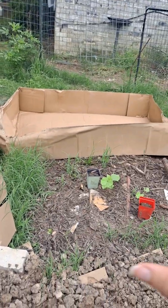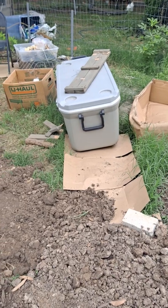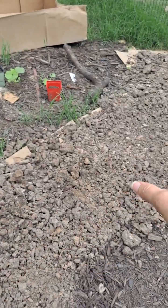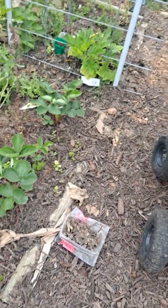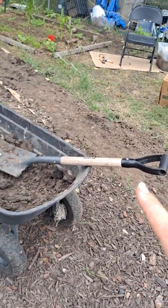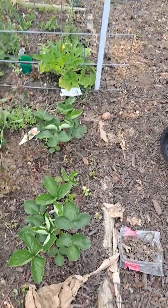You can see the cardboard — we're trying to cardboard down the weeds. We're taking topsoil and bringing it over here, then we'll add mulch to it. Now if I was going to plant seeds in there, I would plant the seeds first and let them sprout before putting any mulch on top, or just do light mulch.